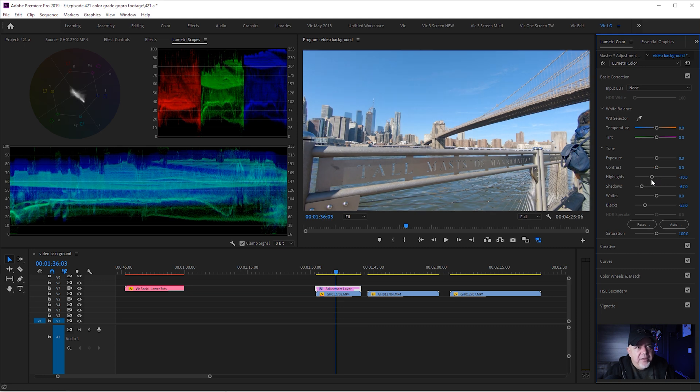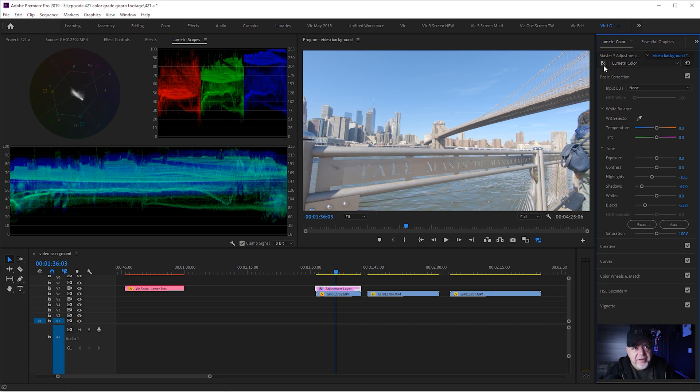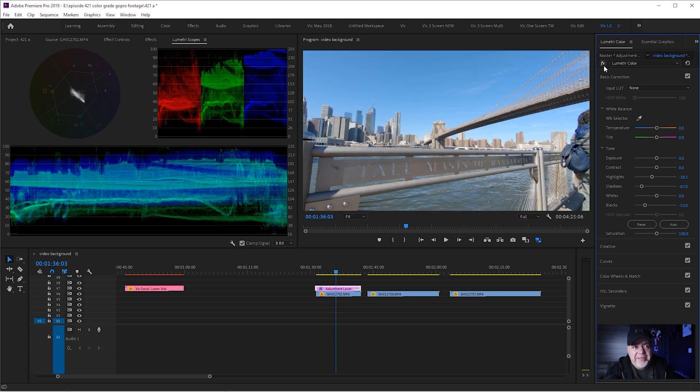We're going to leave the white balance until last, and I'll show you why in a minute. I've got a look here that I'm happy enough with. If you look at the original footage by hitting the effects button up the top in the panel, we can see we have made a difference. Now let's get this teal and orange vibe going.